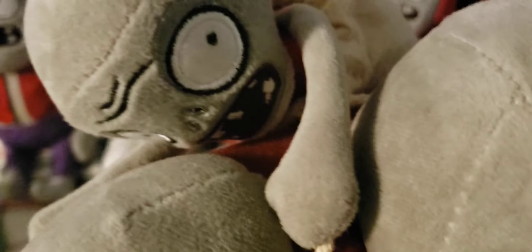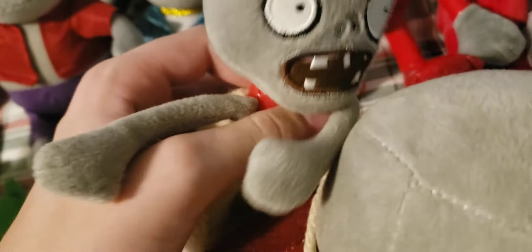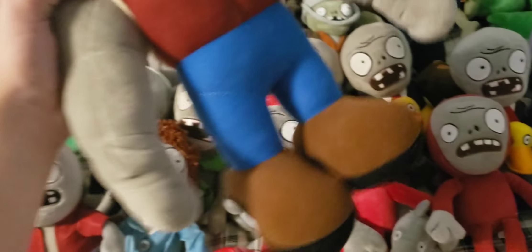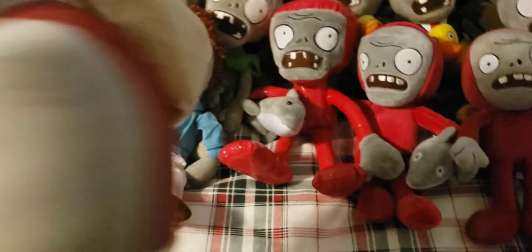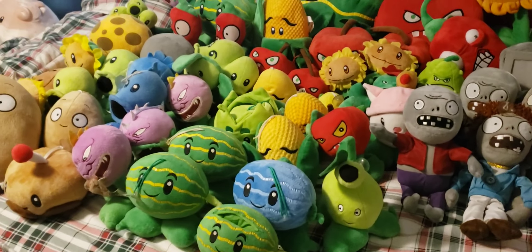Next up is the Gargantuar. This one has a felt material body — there are other ones with different materials, but I got the felt one. The string is attached to the Imp, which could get bent over time. The Imp could come out but I'm not going to do that because it's kind of hard to get back in. Overall a pretty big plush compared to the normal ones and I'm really glad I got it. It has a full Made in China tag on it.